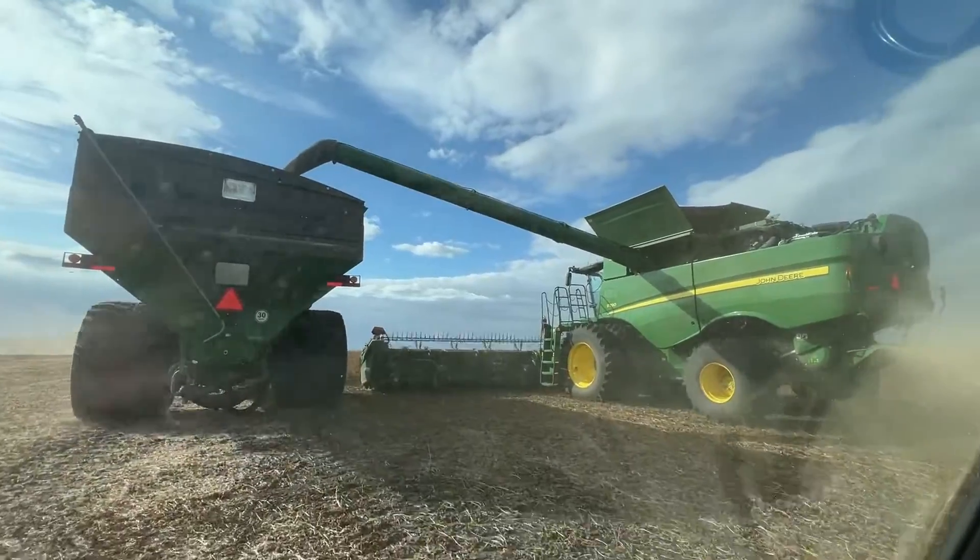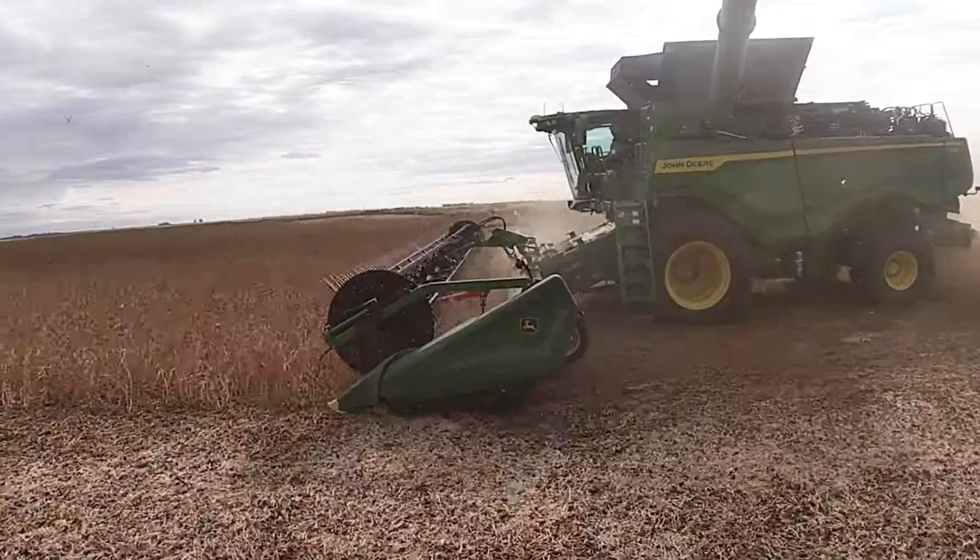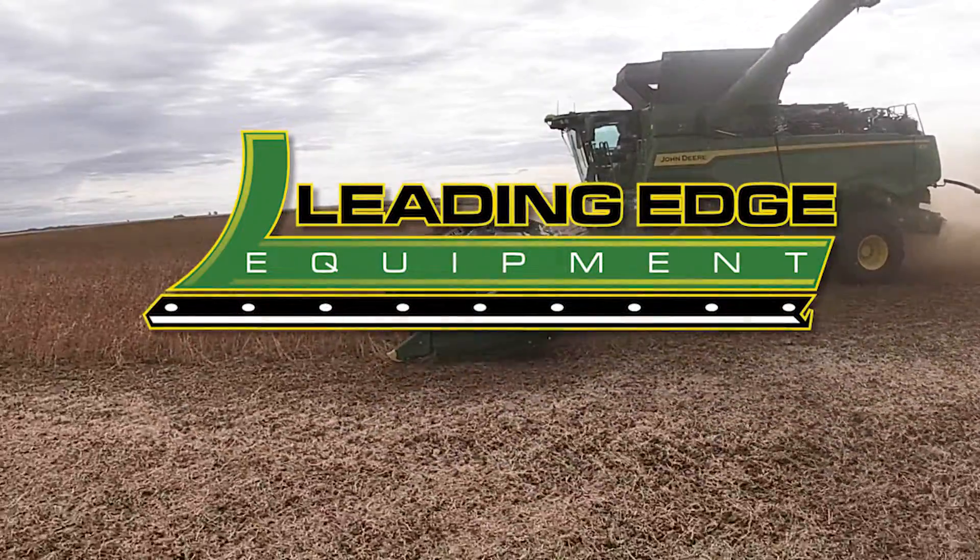If you have any other questions on the Machine Sync feature itself, make sure you get a hold of us here at Leading Edge Equipment. And as always, we appreciate your business.